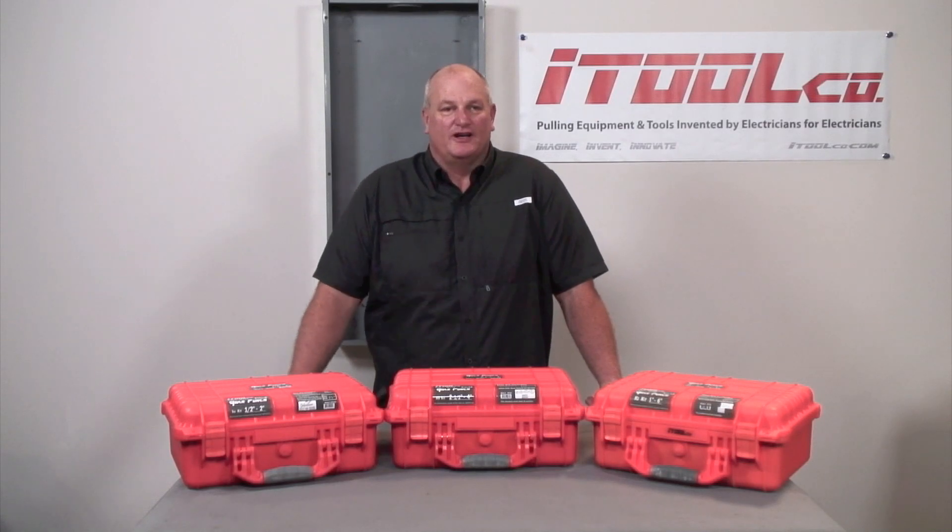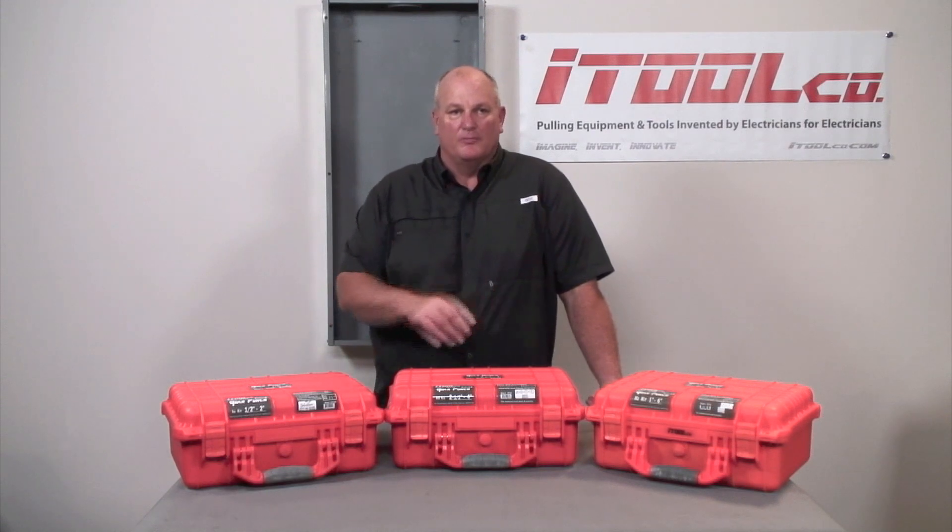Hi, my name is Mike Jordan, co-inventor and vice president here at iTool Co. Today I want to talk to you about the features and benefits of our new gear punch.